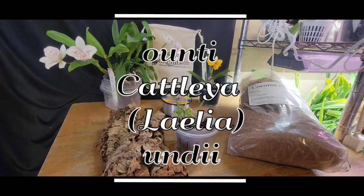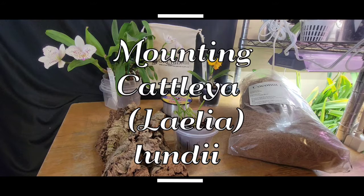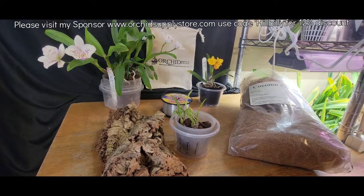Hey y'all, it's Paula with Hillbilly Orchids. Welcome back to my channel. I hope everybody's having a fantastic day. I'm trying to get motivated and get into getting this video done.